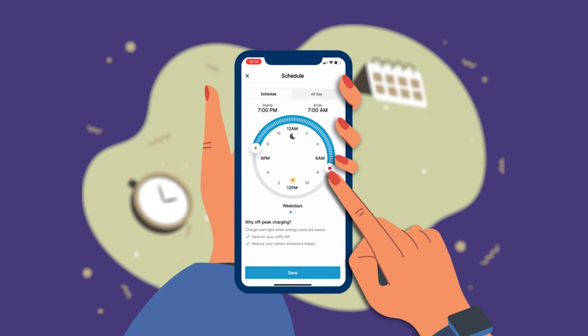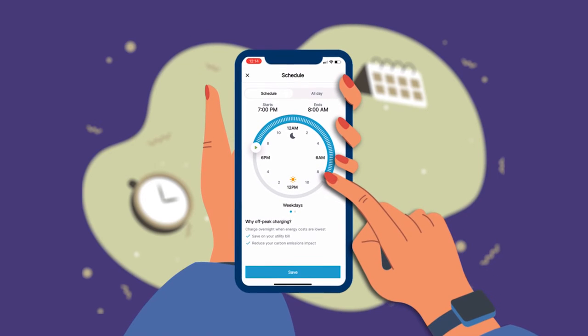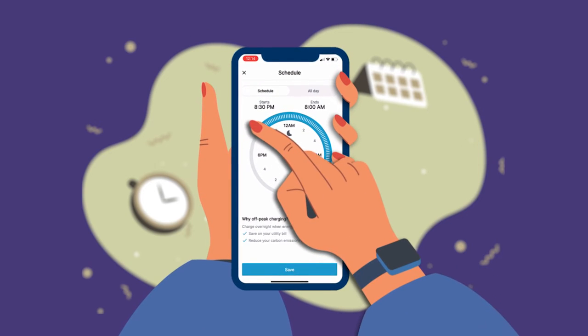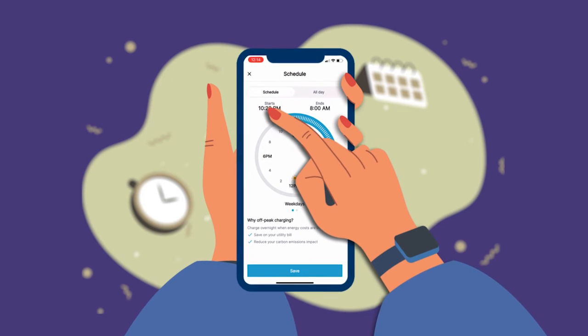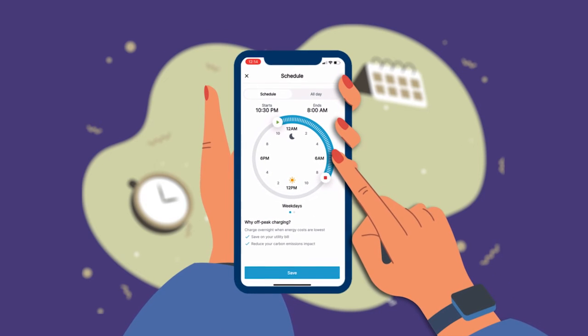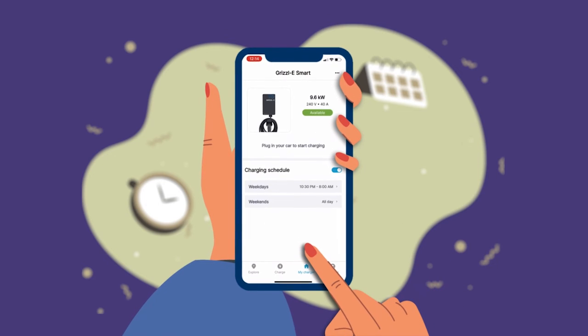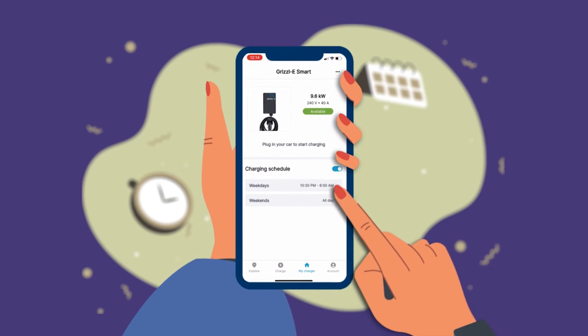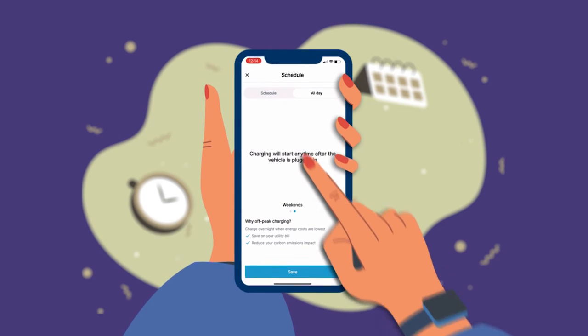ChargeLab's app allows you to have a different schedule for weekdays and weekends. Select Schedule from the top menu to set the scheduled times. Drag the start and end time icons to the time you want your charging to begin and end. Repeat the process for weekends. After you have set your charging schedule, select Save. The app will take you back to the My Charger screen. You can edit your charging schedule at any time from the My Charger screen.